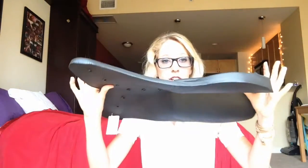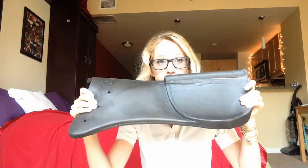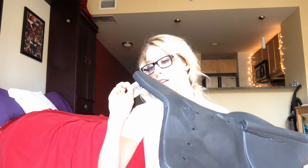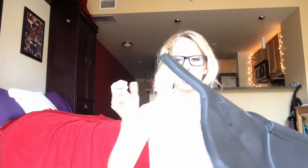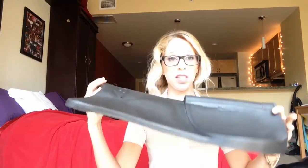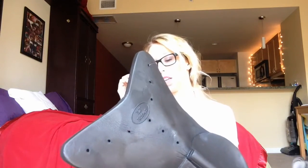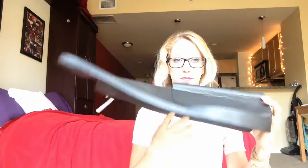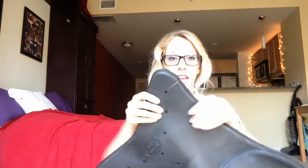First things first, I have this pad. It is the rear riser pad in 12 inches black. The price on this was really good — it was $39.99. And it's super floppy and squishy and foamy. It's very nice, I like it.